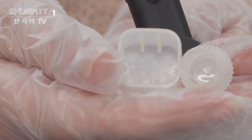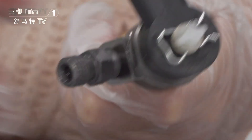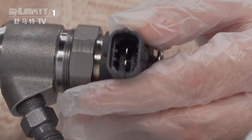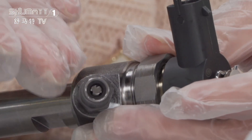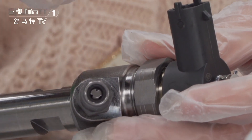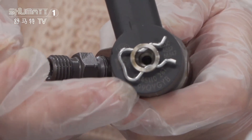Here is the protection cover. This is the plug. As you can see inside, it has a triangle valve. Generally, fuel flows in from this position and comes out from this part here.